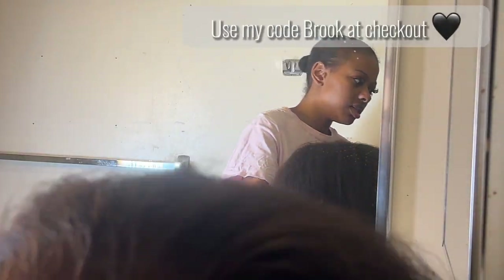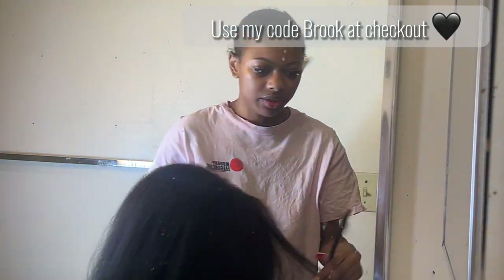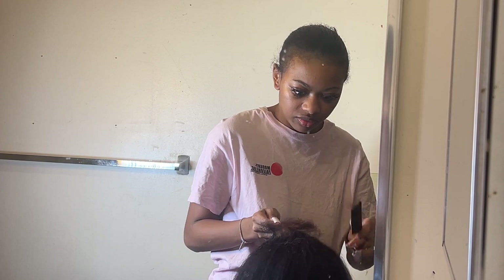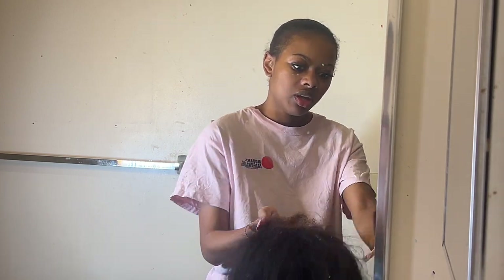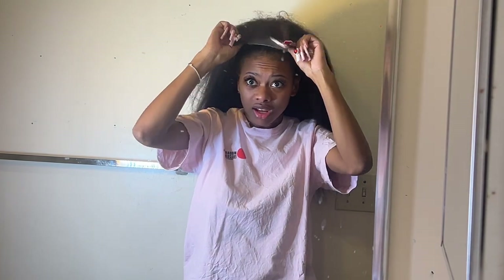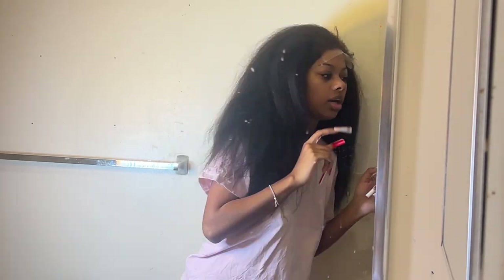I just got done plucking the hair and this is what the hairline is looking like. Let me brush these back — once I smooth the back, this is how it will look with the hair just back. I feel like it's going to be kind of hard to see what the hairline really looks like on my head. Let me try to reposition my setup so you guys can actually see the lace up close.